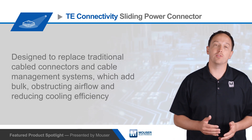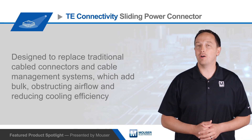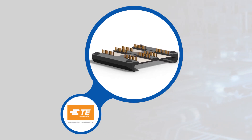Cables also add bulk, which obstructs airflow and reduces cooling efficiency and effectiveness, and cables may not allow hot swapping, resulting in increased downtime during maintenance. TE's sliding power connector has a simple design that provides many advantages over cables.